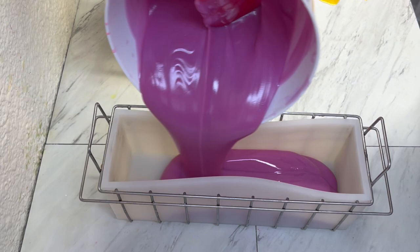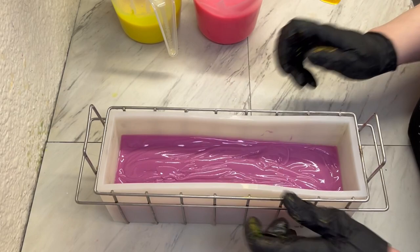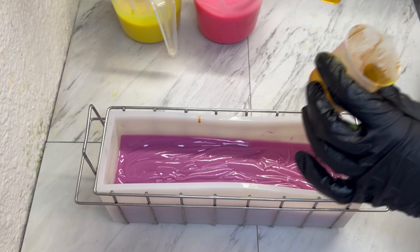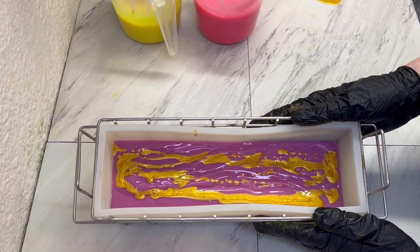We're going to plop in all of the purple, except we'll leave a little bit for the top. Because this is thick, I'm going to tap it down. Now I have a little bit of King Tuck Gold mica that is in some oil and I'm going to do a very thin layer.